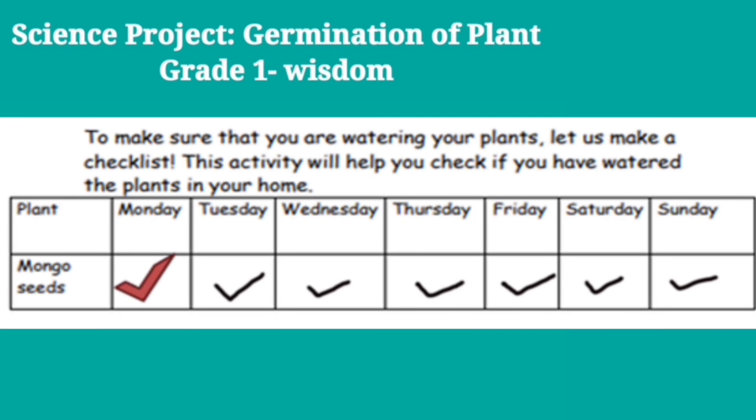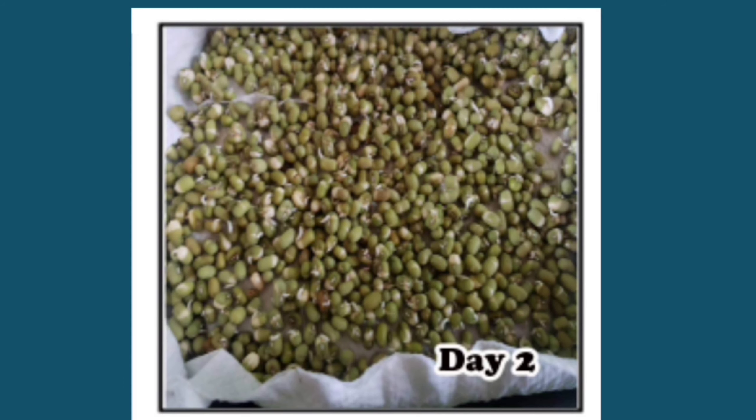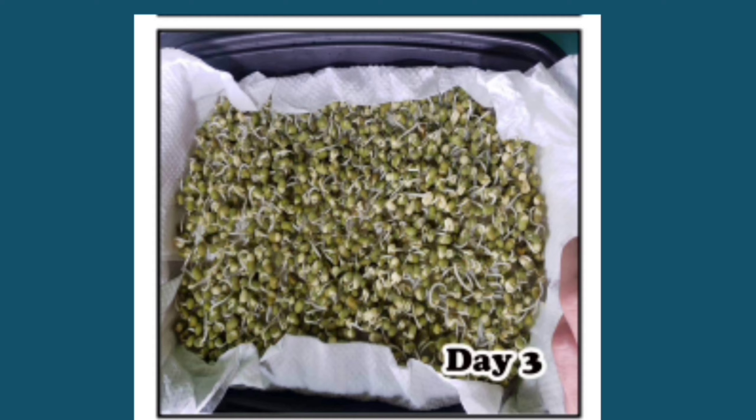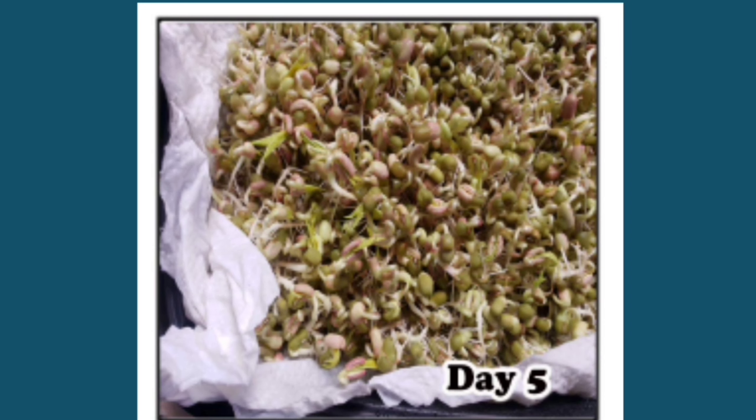To make sure that you are watering your plants, let us make a checklist. This activity will help you check if you have watered the plants in your home. This science project shows the different parts and stages of life of a plant and how it grows, which requires a good deal of sun and water.